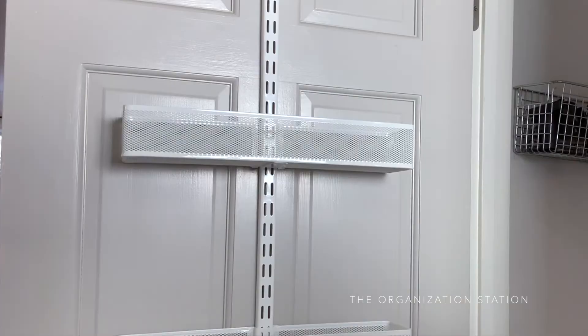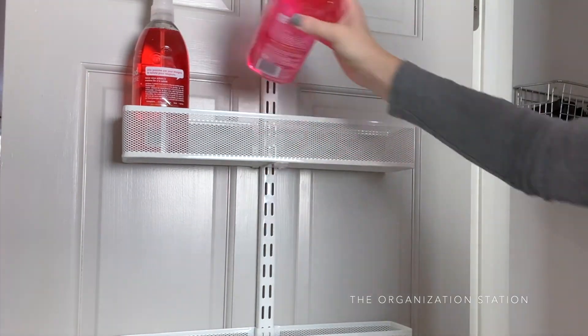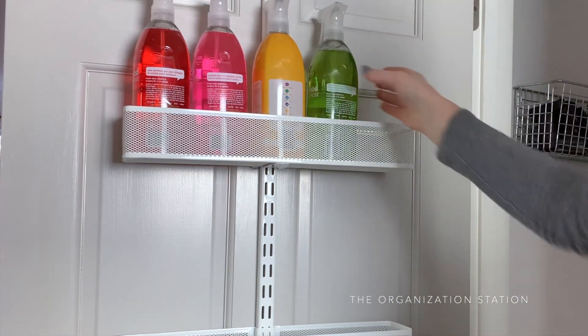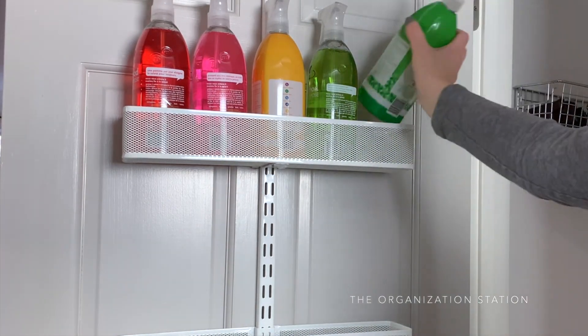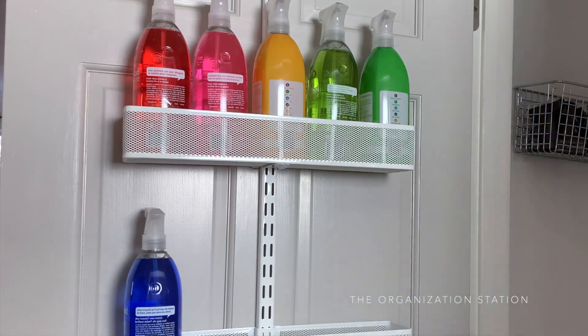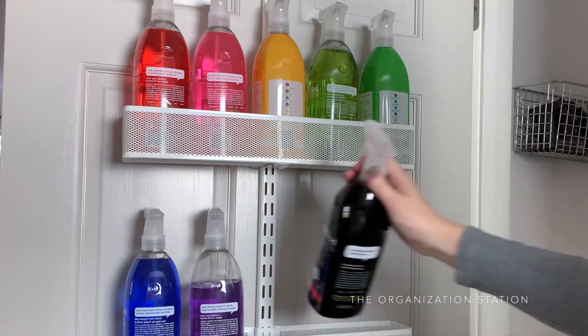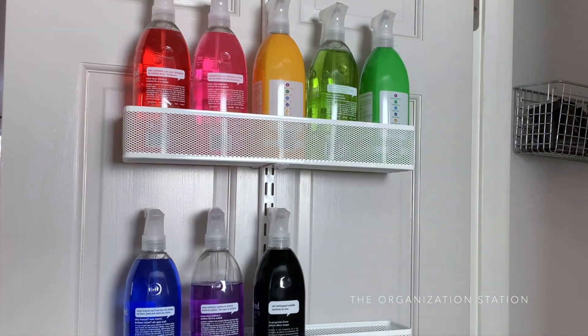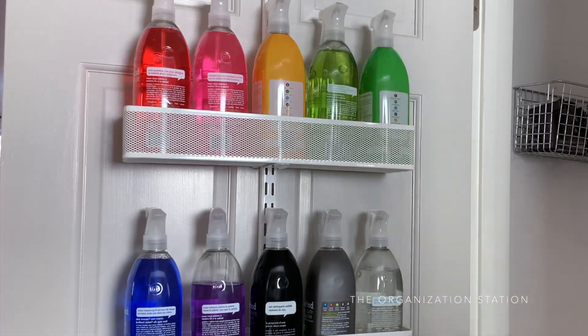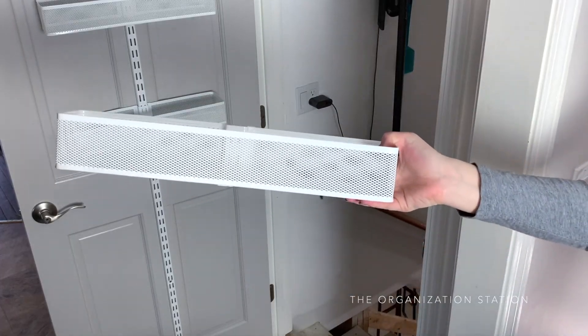The next two baskets, both mediums, have some of our cleaners — the pretty ones, at least. I realize this looks a little ridiculous, but I gravitate towards creating systems that make me happy to look at, and sorting things ROYGBIV consistently hits that mark. Aside from its aesthetic beauty, these are all cleaning products we reach for frequently — there's degreaser, which is my best friend in the kitchen, stone countertop spray, window cleaner, anti-bacterial, and all-purpose cleaner.